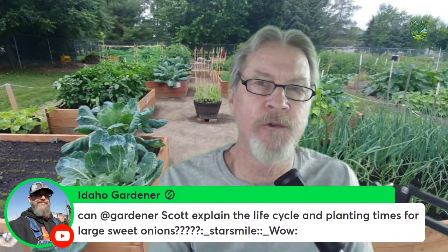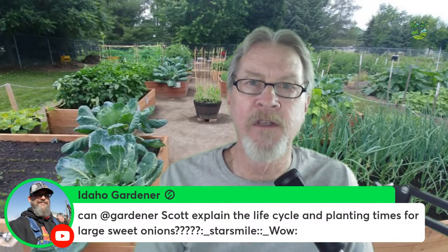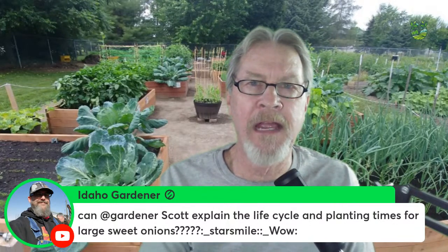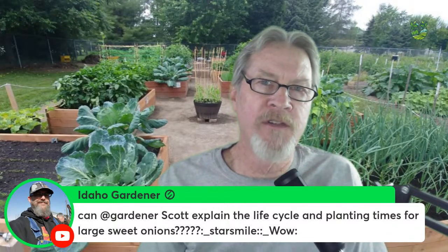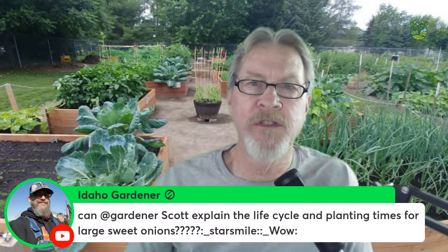When those outer leaves start to die off, that's indicating the onion skin has hardened underground. After harvesting, season the onions by laying them right on the mulch in the same bed and letting them sit in the sun for a few days before bringing them inside. This helps the skin harden and protect the onion. If you harvest too early and skip the seasoning step, they won't store as well because the outer layers are still soft.